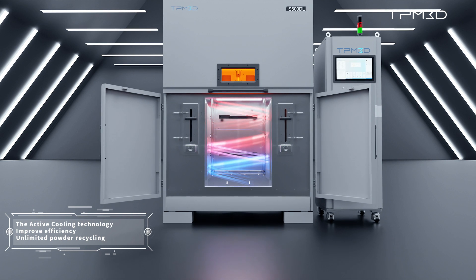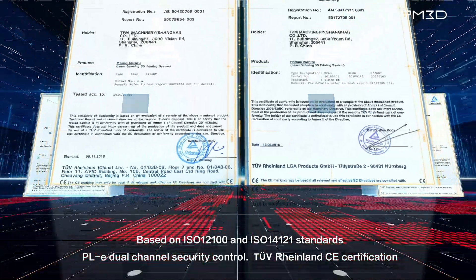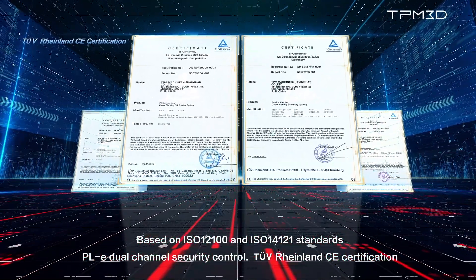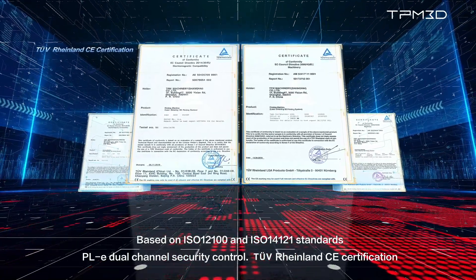Improving efficiency and enabling infinite recycling of powder, the S-Series devices comply with international standards, attaining the highest safety level and securing TUV CE certification from Germany's Rheinland.